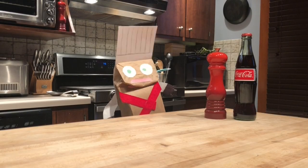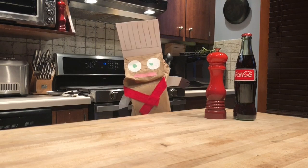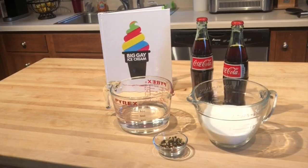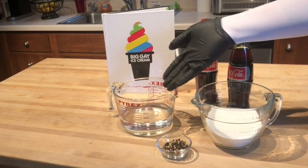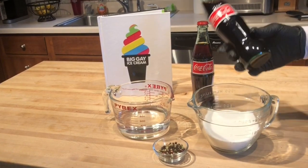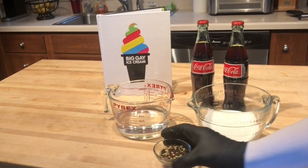Bonjour, Chef LASAK ici. Today I'll be making one of my favorite recipes from Big A Ice Cream Vivre. It's a sorbet that uses peppercorn in Coke. The recipe calls for water, for sugar, for Coca-Cola, and for a mélange of peppercorn.